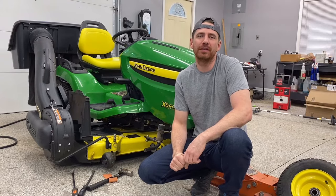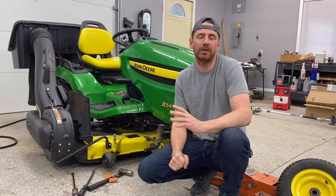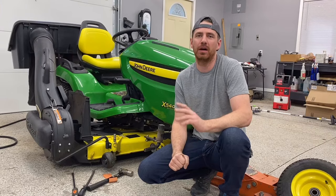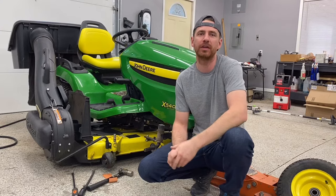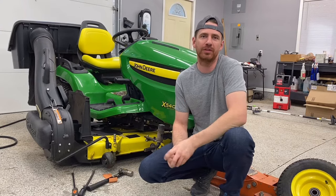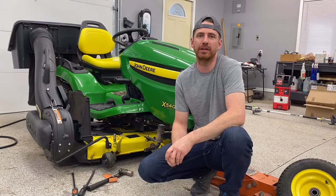I've got a short video for you guys today. This is going to be how to take a front wheel off of a John Deere series tractor. This particular tractor is an X500 series, but this is going to be a similar procedure for any of the John Deere riding lawn tractors.